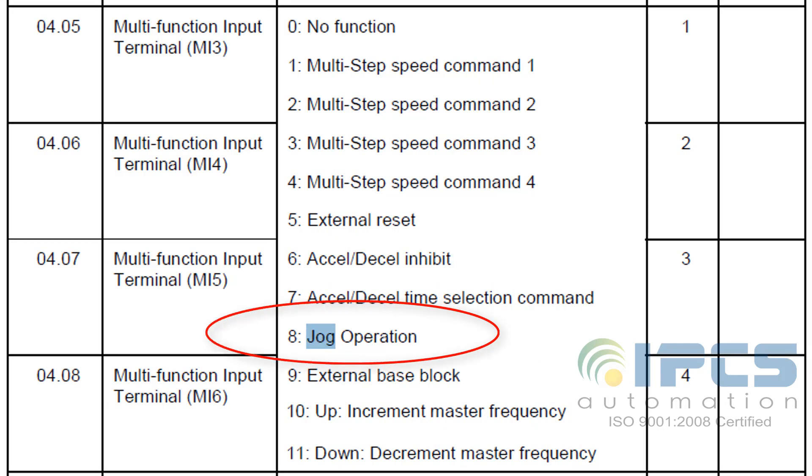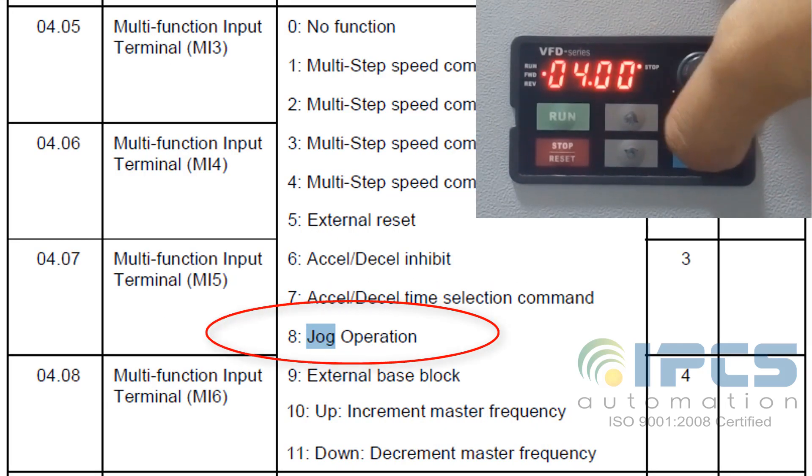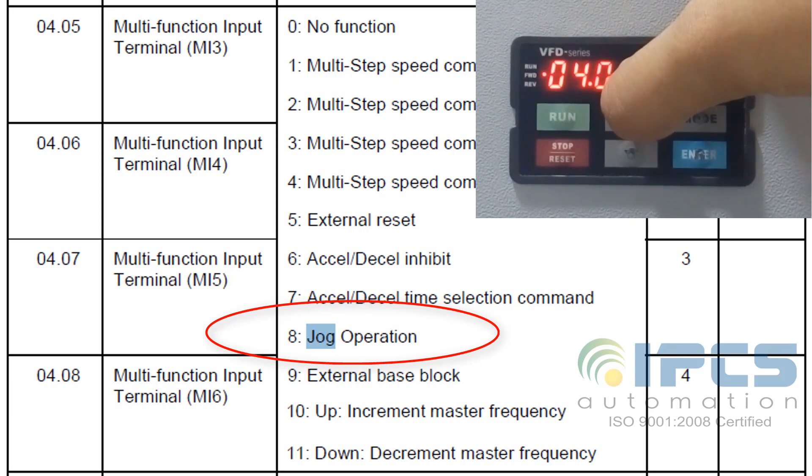Also set the external terminals to work as JOG. By setting parameter 405 to 8, we assign terminal MI3 to JOG operation.